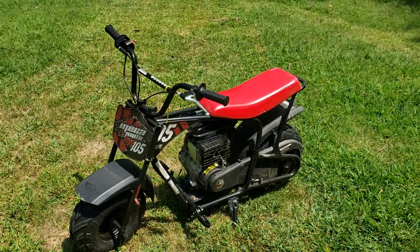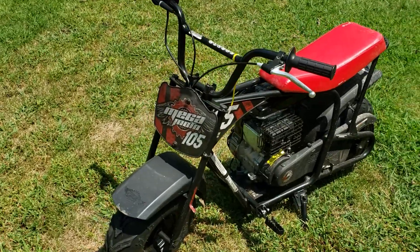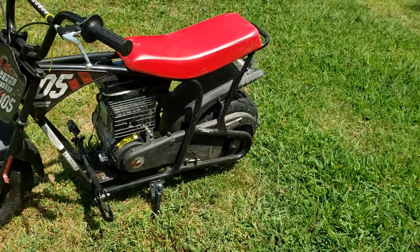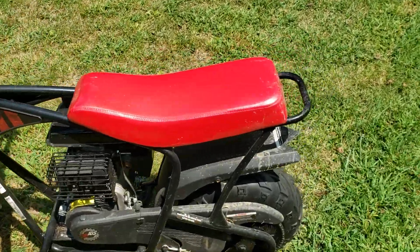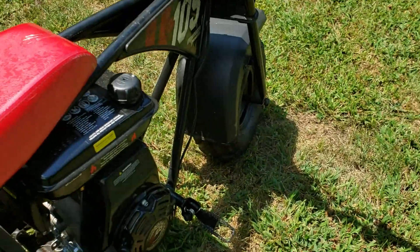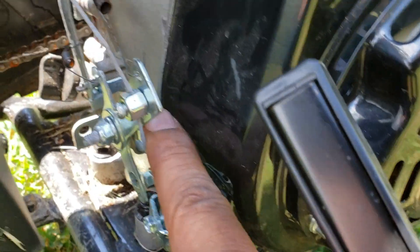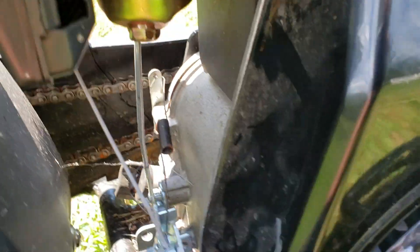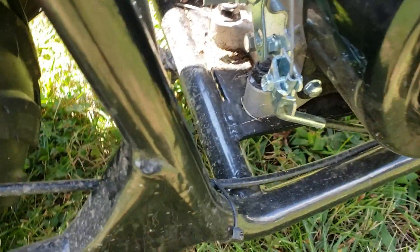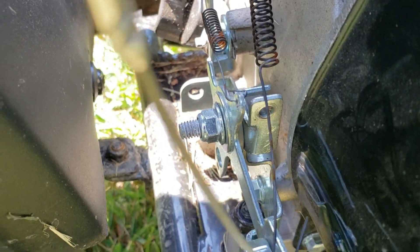Alright guys, as promised, a new video. This is the Megamoto 105. I have removed the throttle limiter screw right here — it's just a screw with a little spring. What happens is when you turn the throttle, that plate hits it and it won't go all the way.